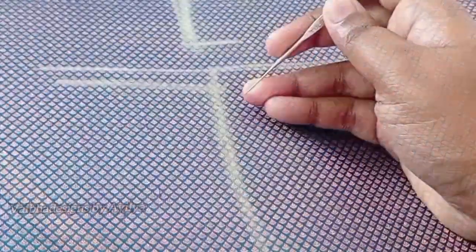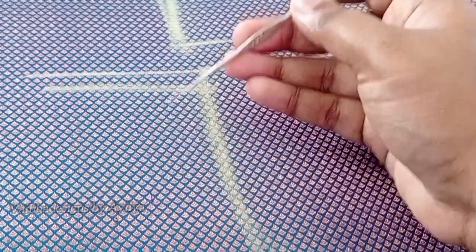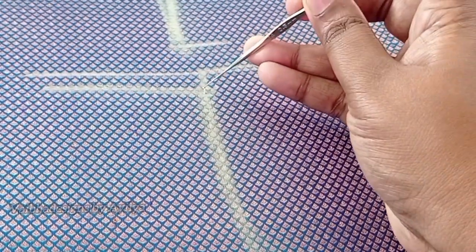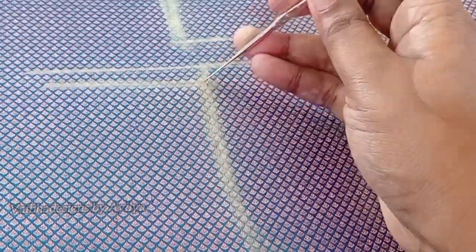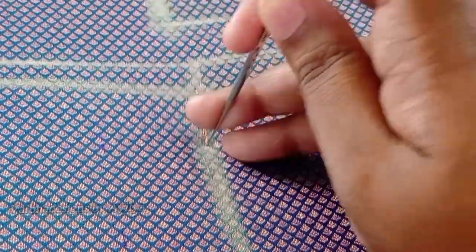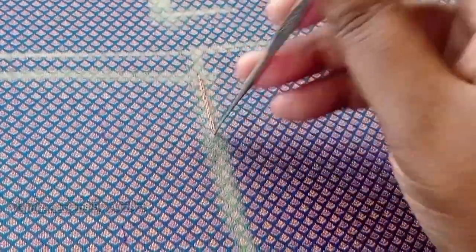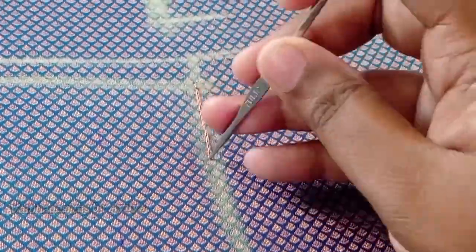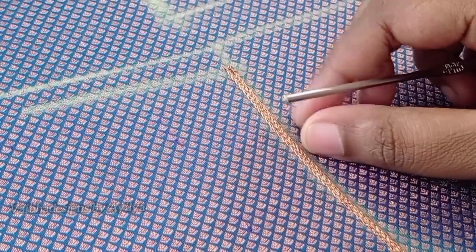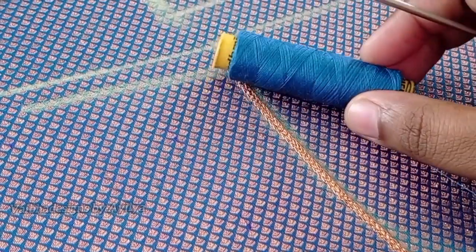First, I am using a seri line. Next, I am using a sugar bead. I am using a seri needle number 24. It is a normal machine thread.